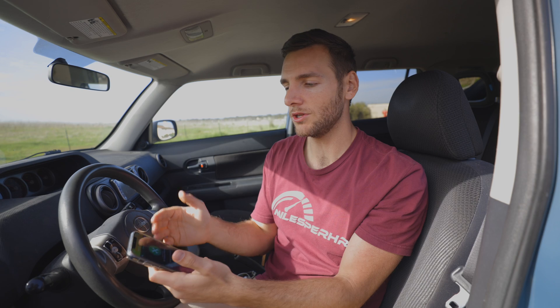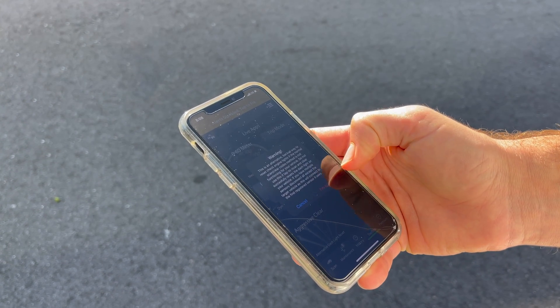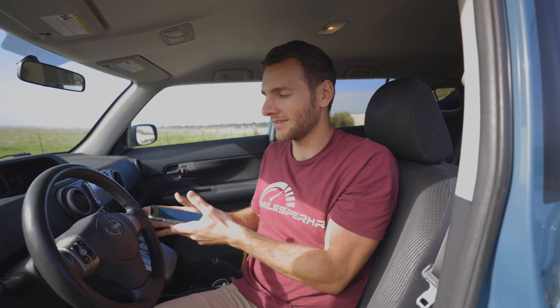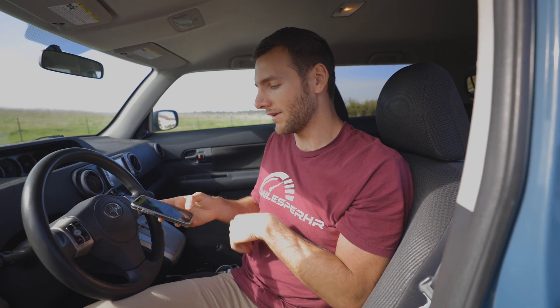If you did have a code going on, it will issue a prompt saying what the issue is and how severe that problem is, then tell you — do you just want to clear the engine code because it's not that big of a problem, or is it a severe issue and you should go get it repaired right now? That piece alone is why this thing is worth it. This $20 device will tell you what's going on and give you the peace of mind to know it's not a big deal, or that you need to get this fixed right away.